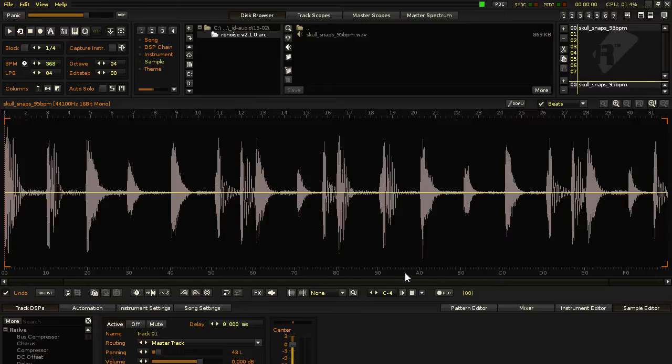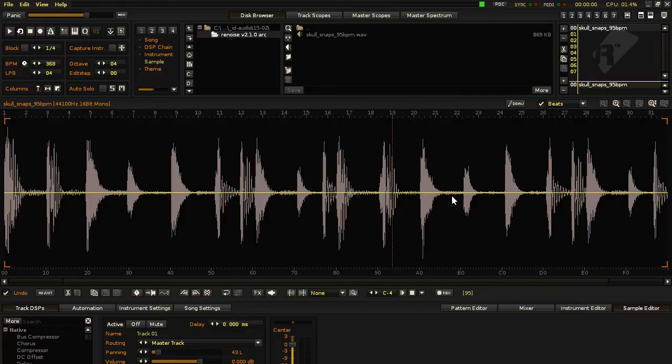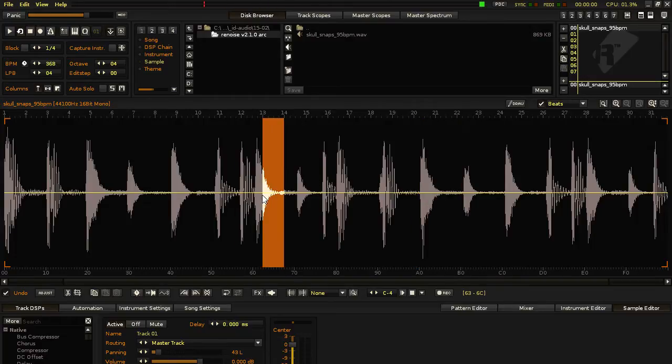In the bottom gauge part, you want to make sure it's set to the 09 effect. That way, when you highlight individual waveforms, the corresponding values are going to be needed in Pattern Editor for inputting values in the effects column for sample trigger. Again, these values correspond with where the sound is located in the sample.